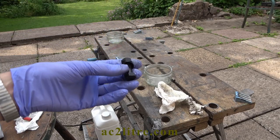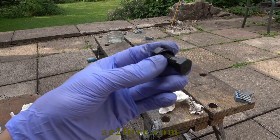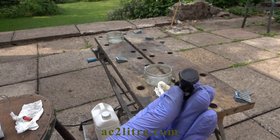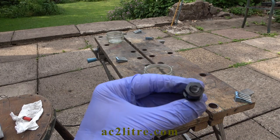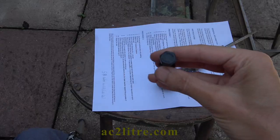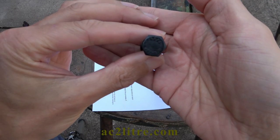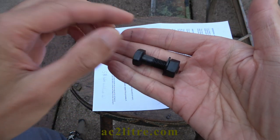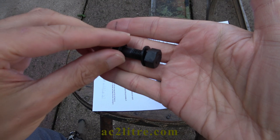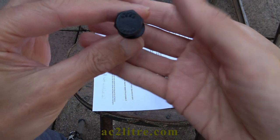Welcome everyone. In this installment of my EPIC AC 2.0L restoration, I'm dealing with the process of chemically blackening some nuts, bolts and screws. The bolts for the oil sump were originally blackened and I thought they would look nice if I redid the process. I got the kit from Gateros Plating here in the UK. There's no affiliation or sponsorship at the time of making this video — I just like their products.